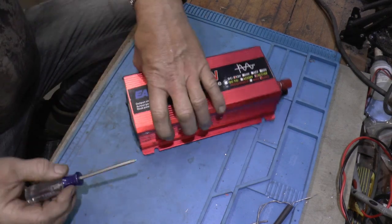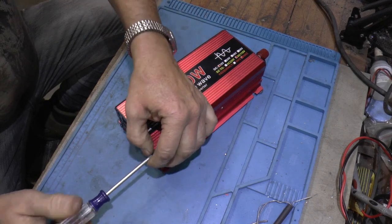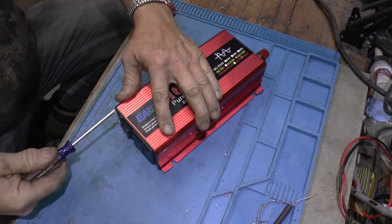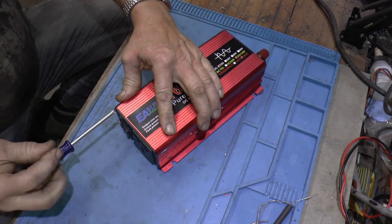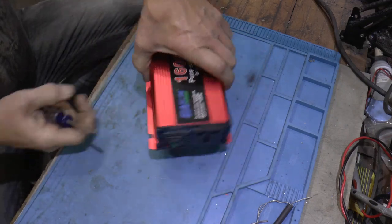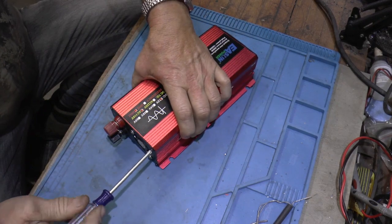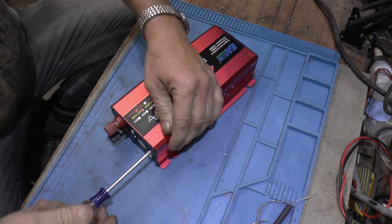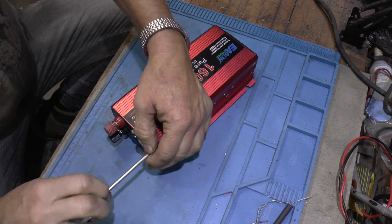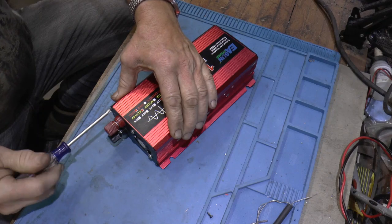I'll open this up and show you what I did. I also experimented with the fans — I mentioned I was going to turn them around, or in this case just one fan, and have it blow cool air in. It didn't work as well that way as it did drawing air in, and it just didn't seem like it was moving much air. So I added some more ventilation — I'll show you that in a minute.